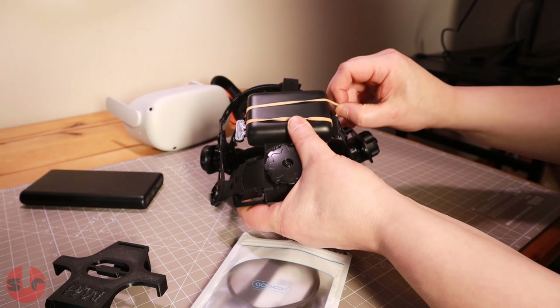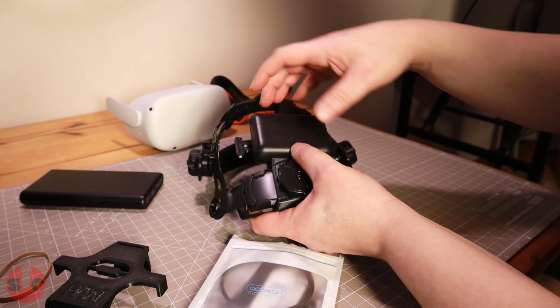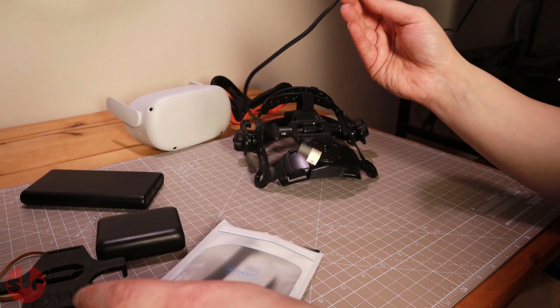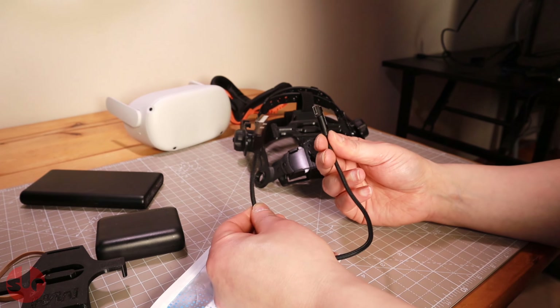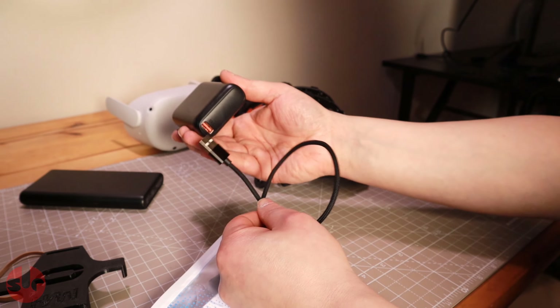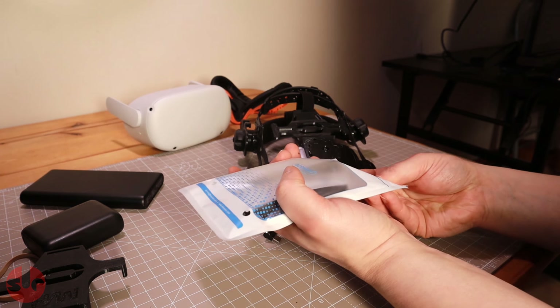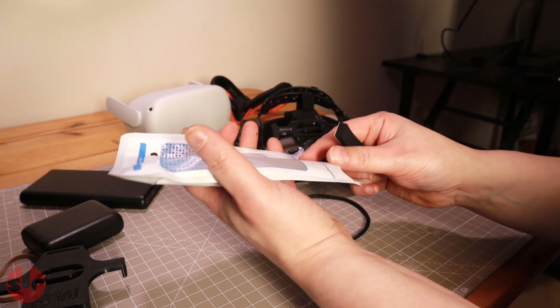Since installing the Pro head mount, all the problems I experienced before are now a thing of the past. The weight of the headset feels evenly distributed — it's just more balanced without feeling any excessive degree of pressure. This has been a total game changer and I'm certainly not going back to that old strap.